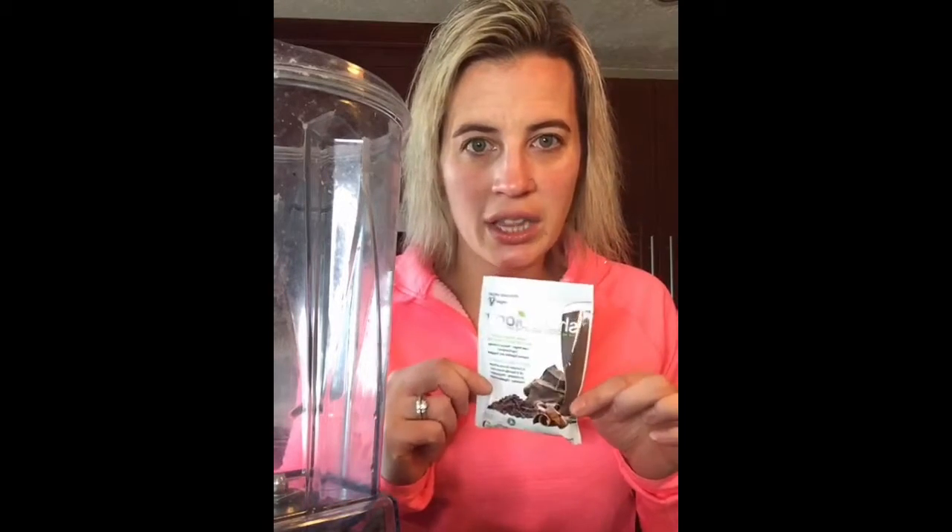I got my workout in, pumped me up, but now I am literally starving. I'm gonna make a yummy shake and I just wanted to show you how to make it and all the good stuff. It is amazing, it saves my life — it is a ton of dense nutrition all wrapped up in one little scoop.